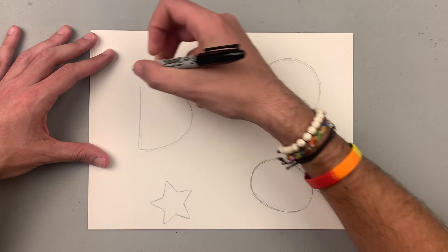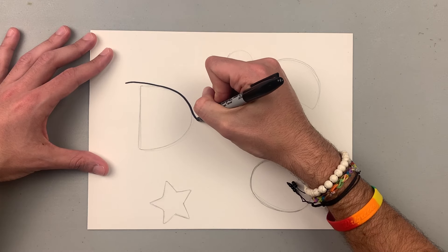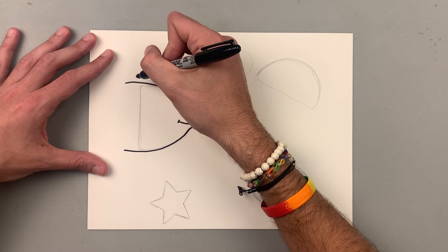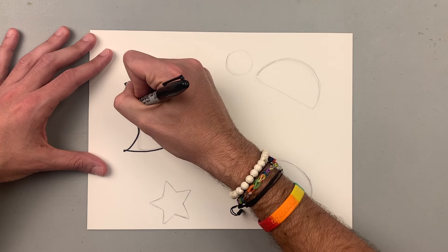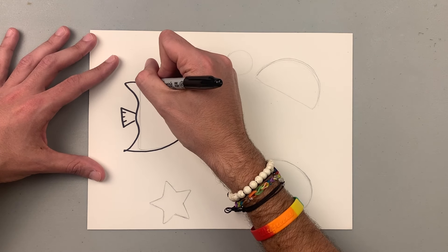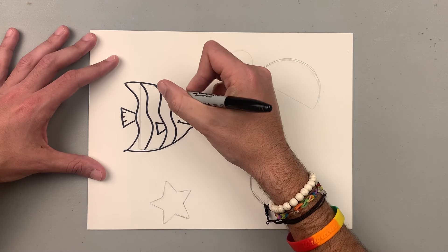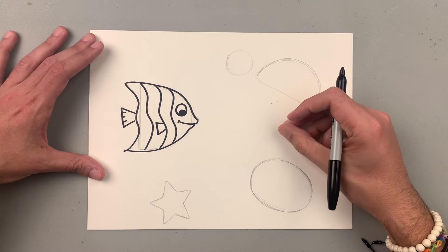The first one I'm going to start with — I'm going to start creating this awesome animal. See how I am going around the initial shape that I had. I'm going to add kind of like a triangle in the back, and look inside I can have some wavy lines, and also add another fin there and a big eye. And just like that, we created an angelfish.